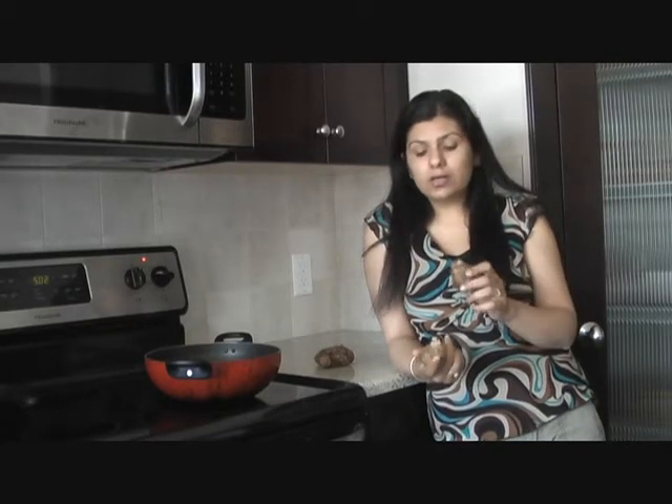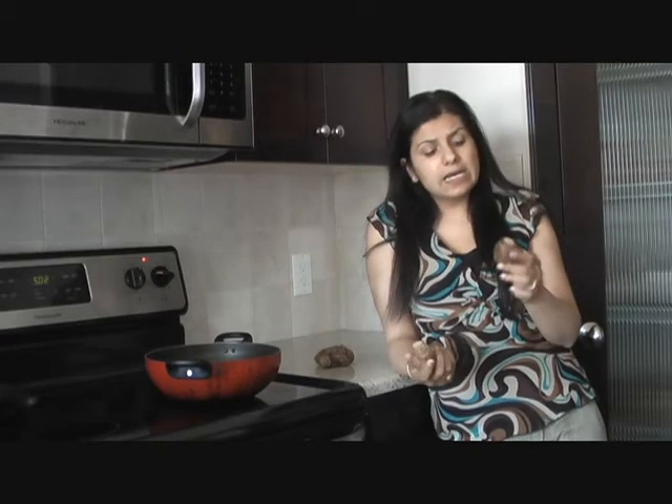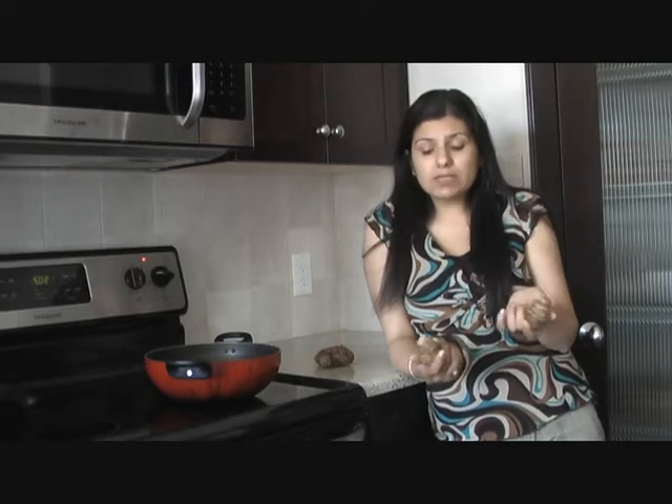Let's make quick, tasty and very delicious taro root fry today. Taro root is called Arbi in India and it's a very popular vegetable that can be cooked in so many different ways. It's really nutritious, it has good dietary fiber and low in calories, and it's popular all over the world. It's also cooked commonly in Japan where it's called Satoimo. Today I'm going to wash them, peel the skin off, then steam it and cook it with some Indian spices.